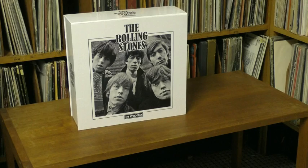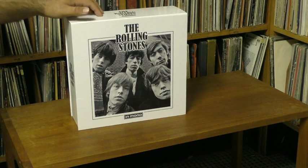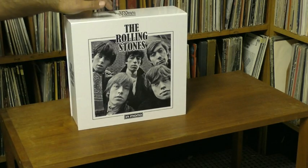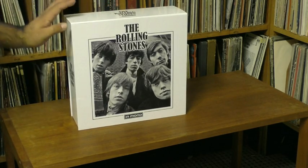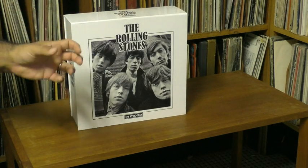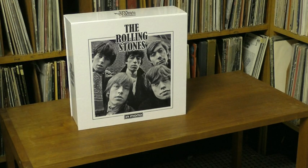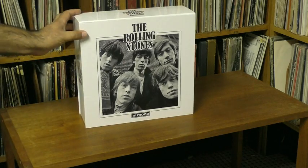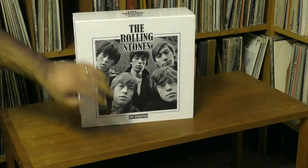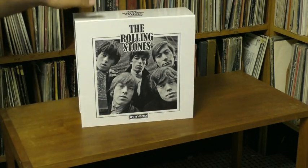So, mono — you can look up the technical differences — but essentially this was the preferred way for the Beatles, the Stones, Bob Dylan, Motown, Stax, all of them, Garage Rock, to put out their music in the 60s. They were dealing with small transistor radios, AM radios in cars, TV like Ed Sullivan and American Bandstand — all of that was in mono back then, so they paid much more attention to how they were mixing in mono than the stereo versions.